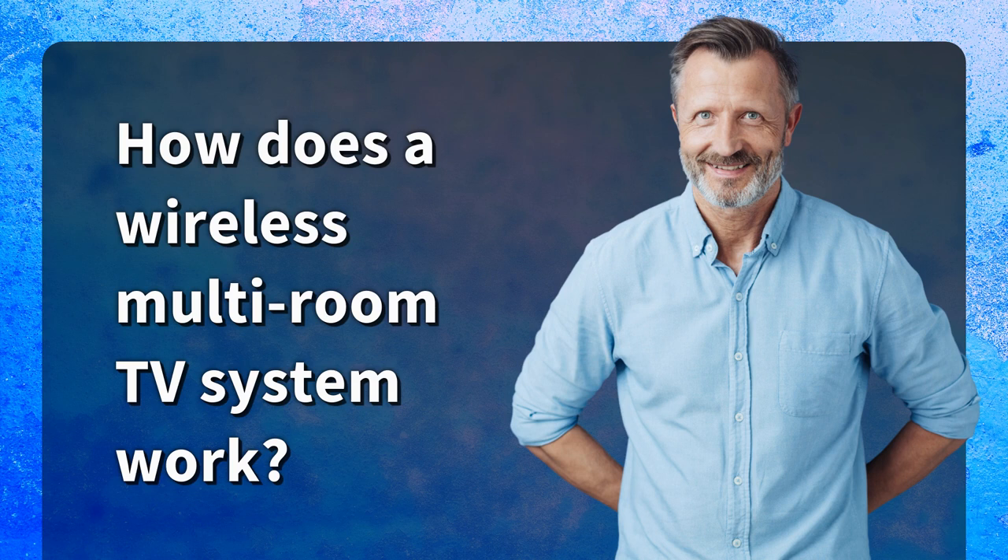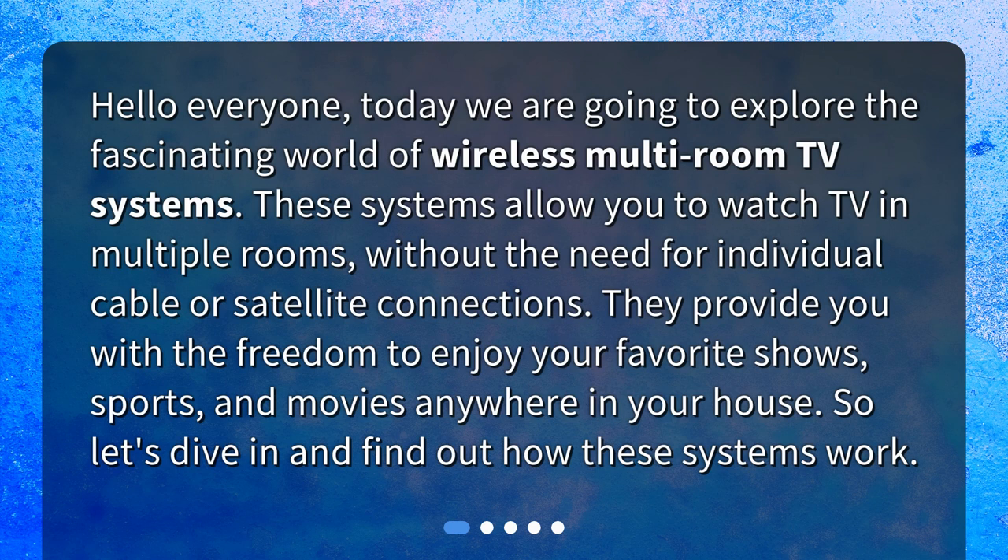How does a wireless multi-room TV system work? Hello everyone. Today we are going to explore the fascinating world of wireless multi-room TV systems. These systems allow you to watch TV in multiple rooms without the need for individual cable or satellite connections. They provide you with the freedom to enjoy your favorite shows, sports, and movies anywhere in your house. So let's dive in and find out how these systems work.